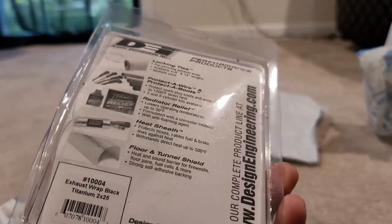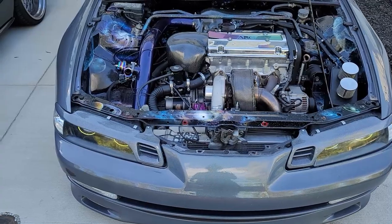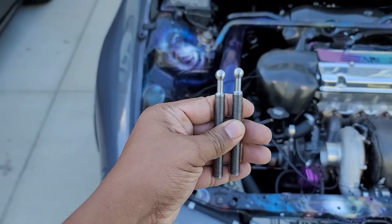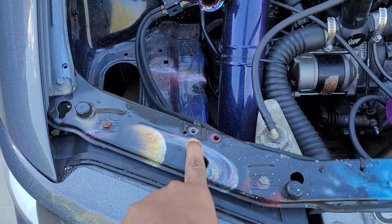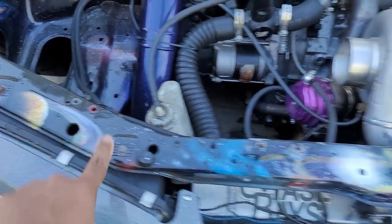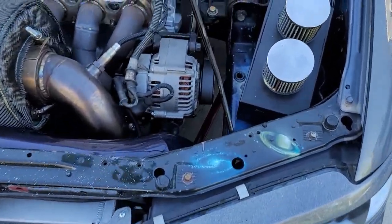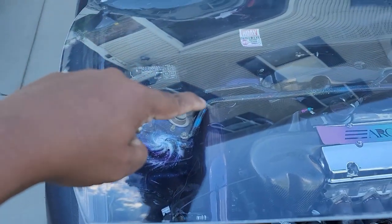So one of the first steps to installing the Quick Latch is you have to figure out a mounting point — basically where you're gonna put the pin. The rod pins are the pieces that snap into the bottom of the actual Quick Latch. Looks like I already have some holes that are pretty much in the exact same spot on both sides, so I think I'm gonna use those. I'm gonna measure it just to make sure, and if it lines up I'll use them — somewhere right on the outer edge.